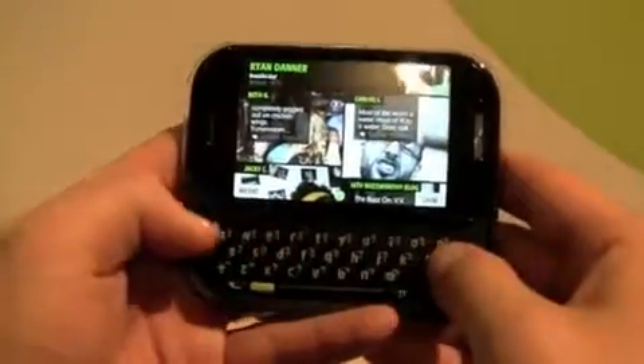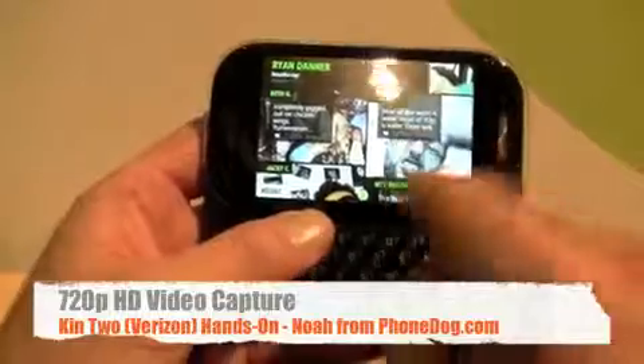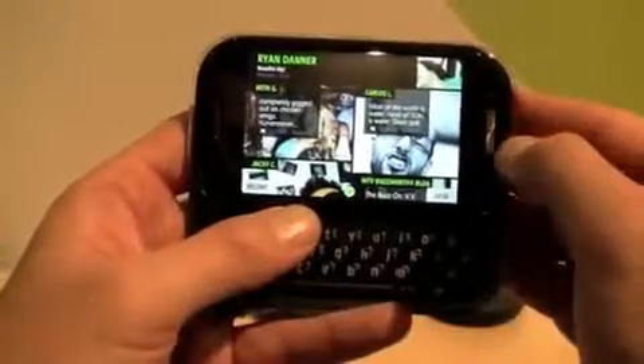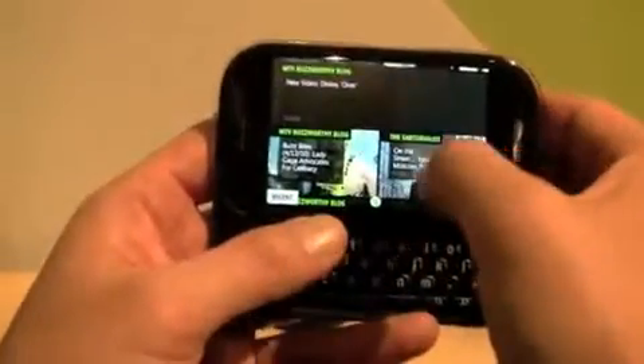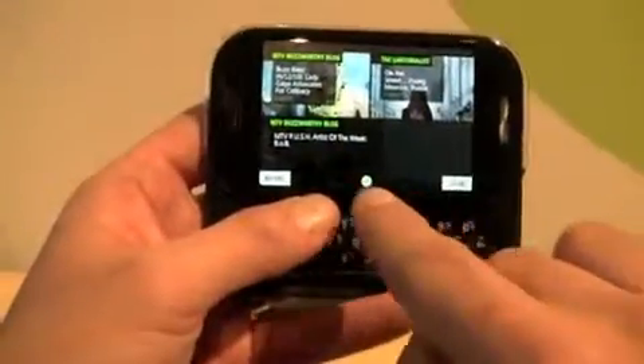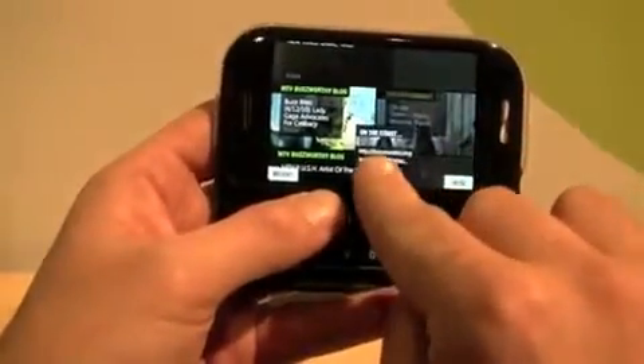This is my first time really hands-on with the phone. You've got all your social networking stuff on the home screen — status updates from your friends, as well as RSS feeds, the blog, and all that kind of thing. There's also this thing on the bottom called the Spot, where you can grab something and drag it to the Spot.